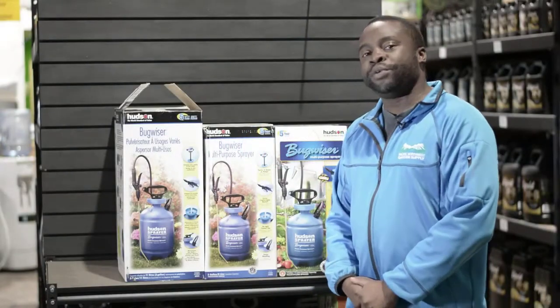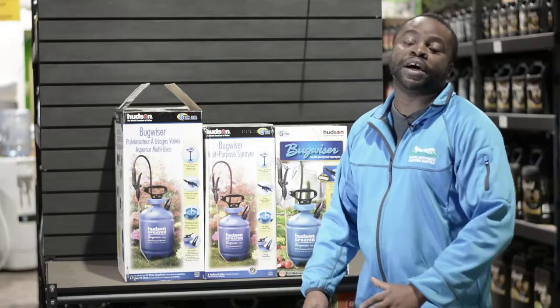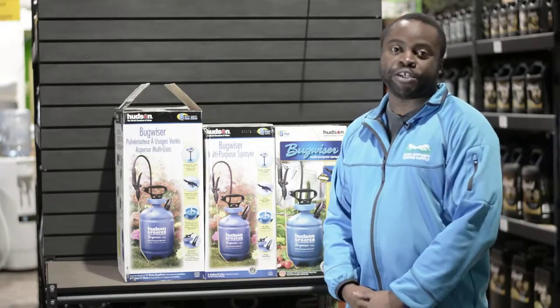Hey guys, my name is Abbey. I'm from P&W Garden Supply. I'm here to talk to you guys about the Bugweiser multi-purpose sprayers.